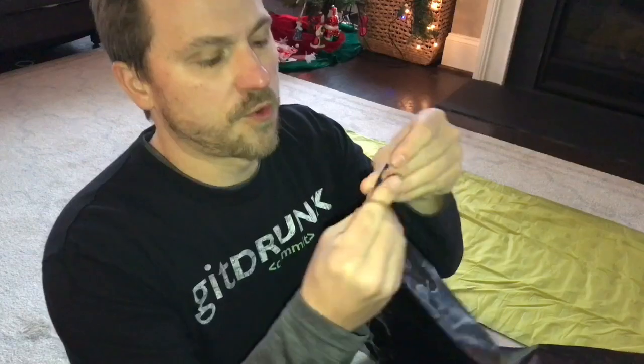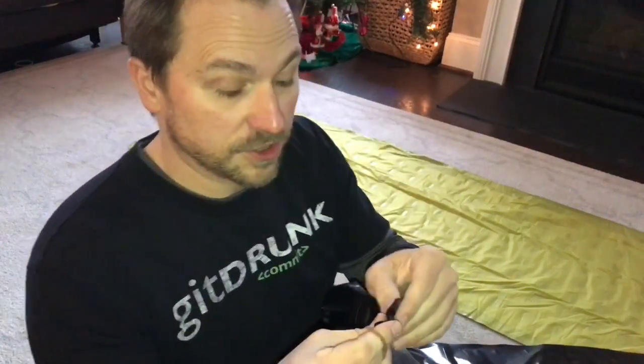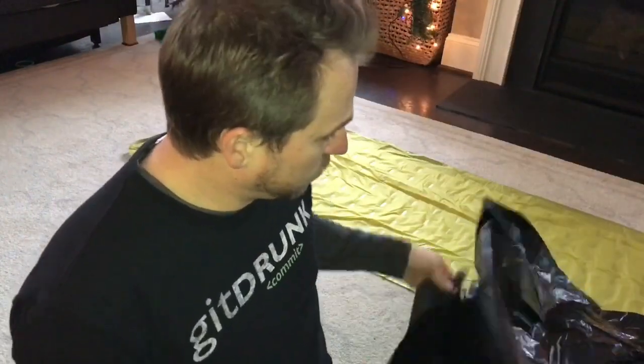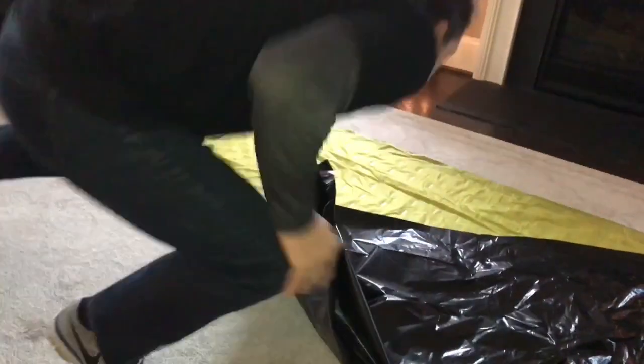I've cut a little hole in the corner of it, just big enough where I can get my finger through so that I can use it on the pump valve. I'm going to use a rubber band, and I think this will do better than some of the pump sacks that cost $30 or so. So let's give it a try.